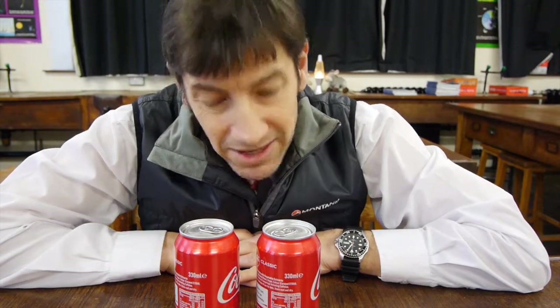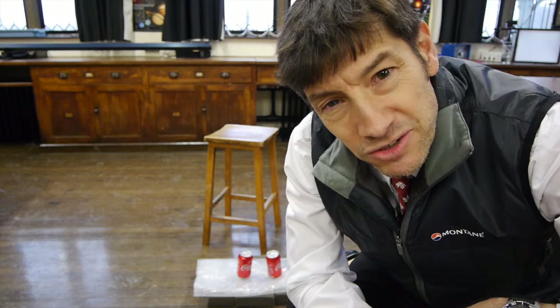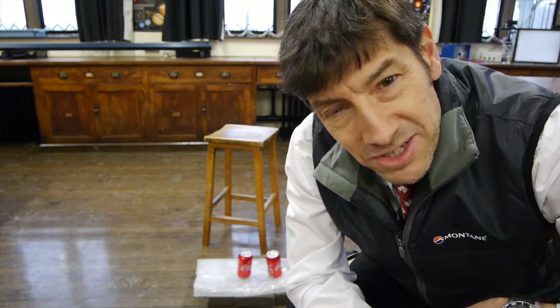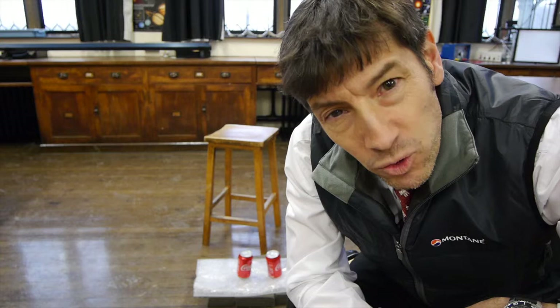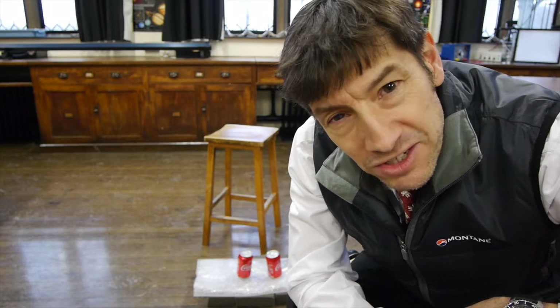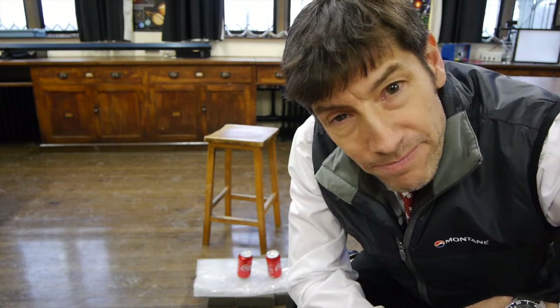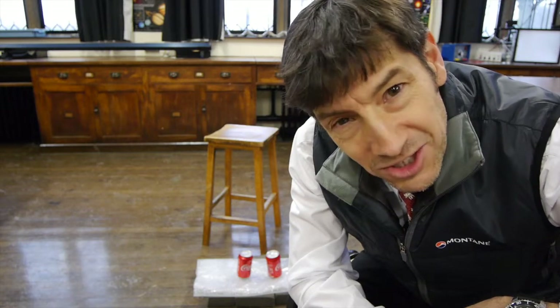So what I'd like to do today is to see if we can find a way of working out which of the cans is empty without weighing it. And what we're going to do is drop both the cans and see what happens. A few of my students came up with the interesting suggestion that we should drop the two cans, and if we drop them, one of them will fall faster than the other one.